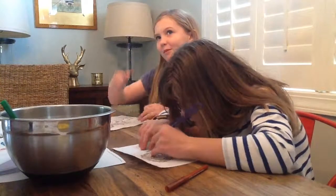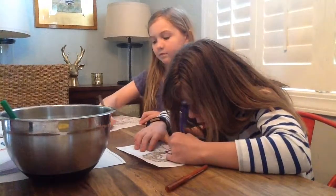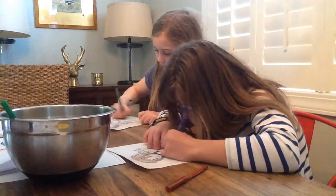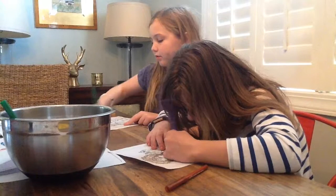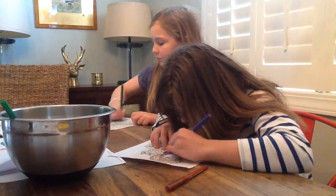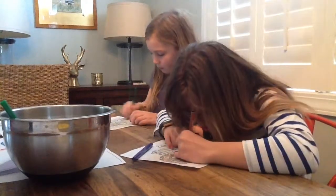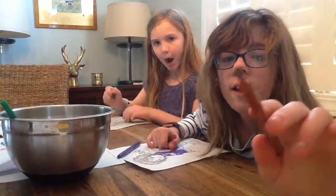What other challenges should we do? It's a color challenge. Look at my brown! Can you see that?